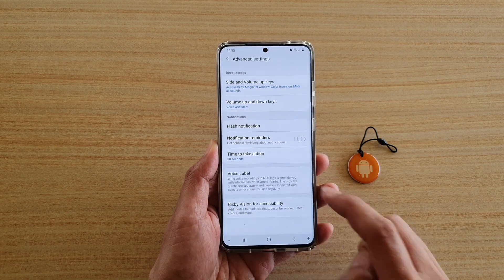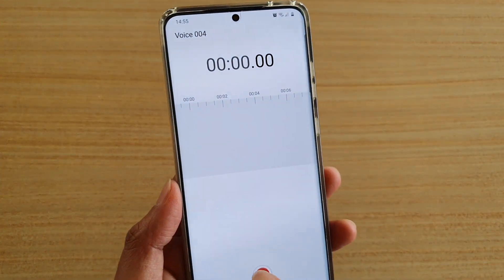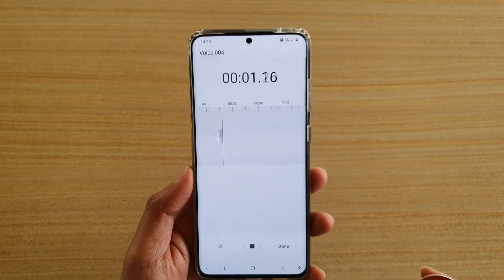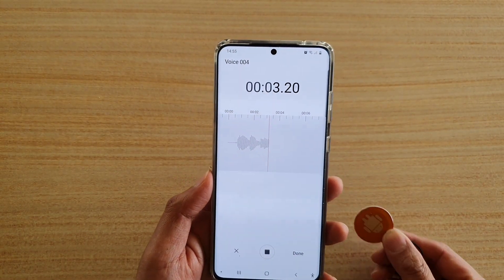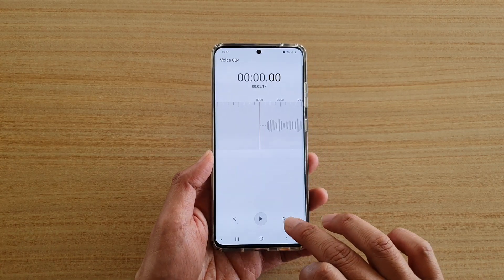Next, tap on voice label, then tap on the record button. I'm going to say: 'Testing voice recording for NFC tag.' Then tap stop and tap the done button.